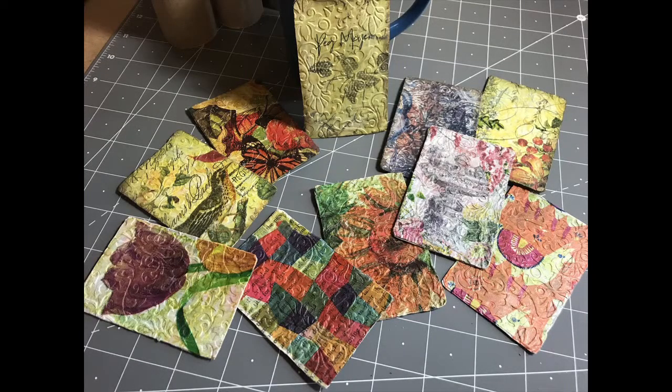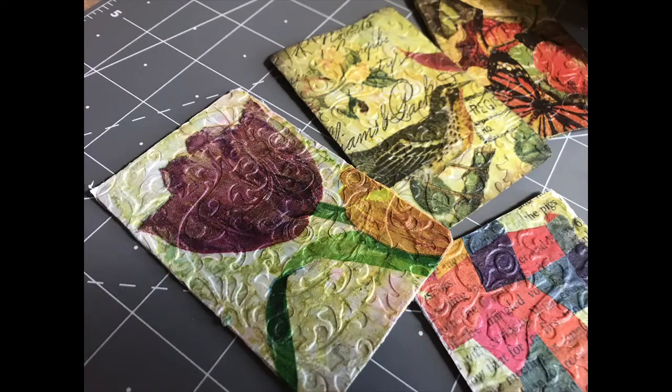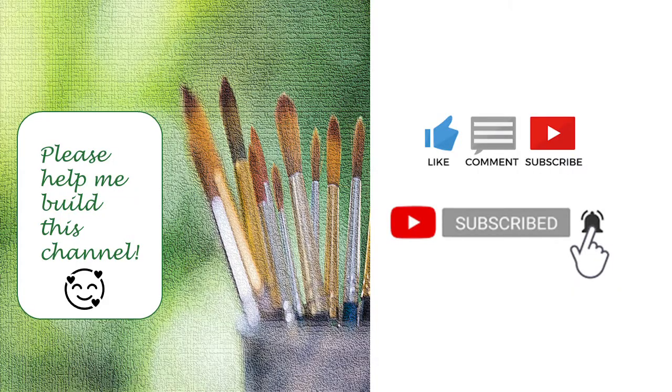I do thank you once again for joining me. This is the finished piece and I am making the folders this weekend. I also am working on a project where I am using toilet paper rolls to create a Thanksgiving centerpiece. So please subscribe to my channel — you'll be notified when I upload that. Thank you so very much.